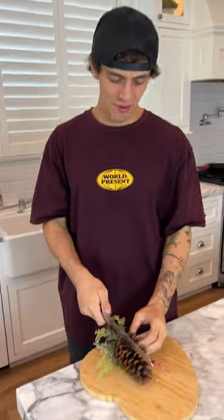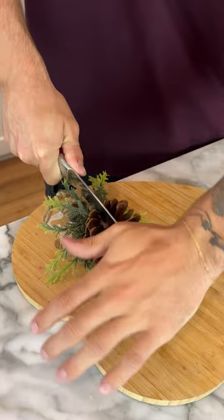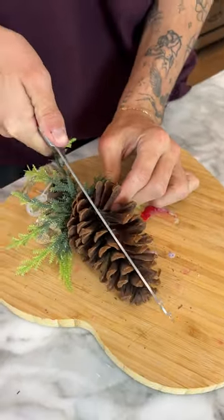So we have our pine cone here and we brought out a bigger knife to try to just chop, chop. This is not going to be easy though.